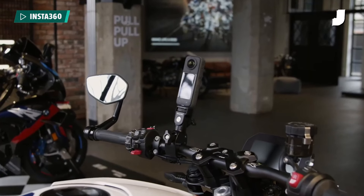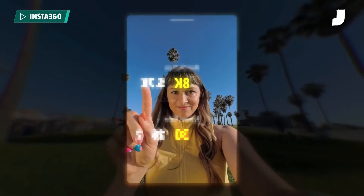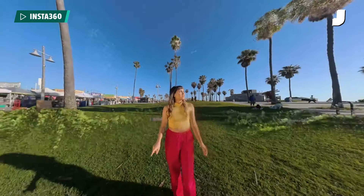A new image sensor is to be expected from any update to an action camera — that's not huge news. What's more interesting here is all of the updates to the software.